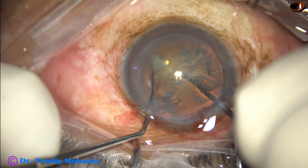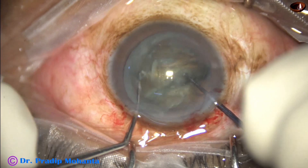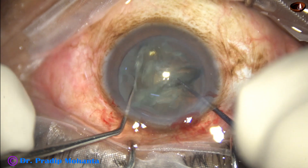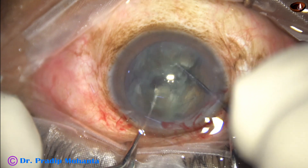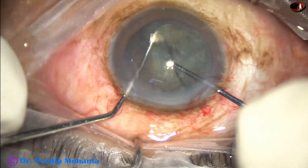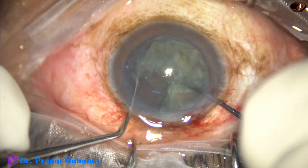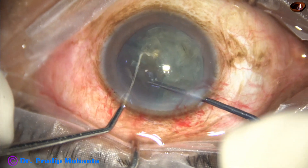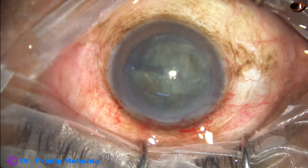The sustainer hooks the opposite equator and the two instruments come toward each other. The nucleus is divided into two heminuclei. Then the equator of one heminucleus is hooked and subdivided into two fragments. The nucleus is then rotated, the other heminucleus is hooked and subdivided into two fragments — so we have four fragments in no time.